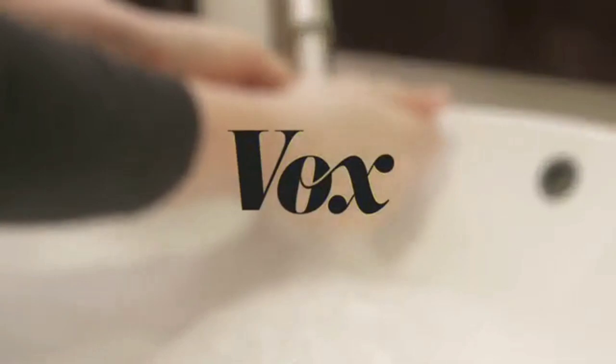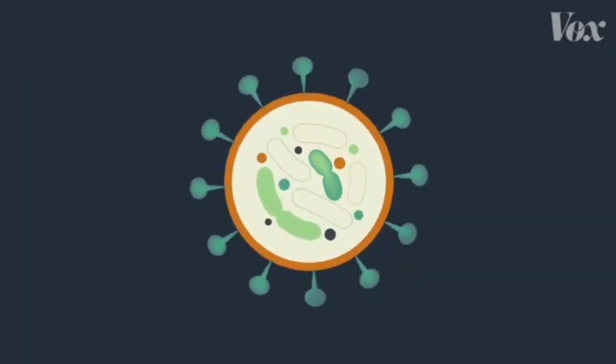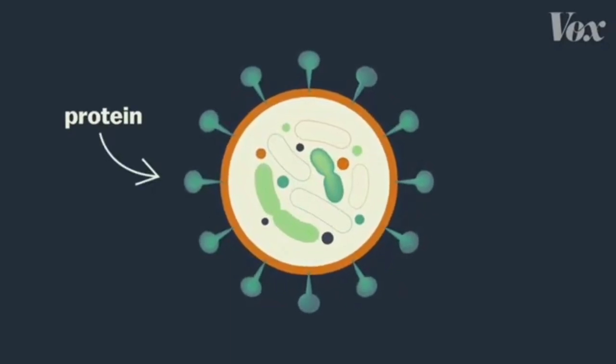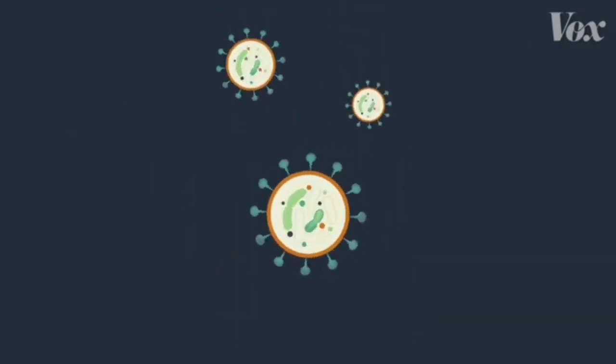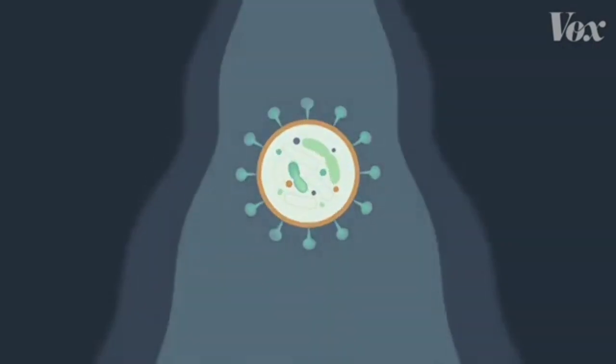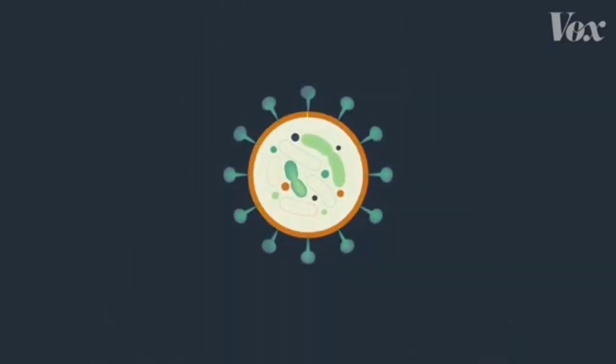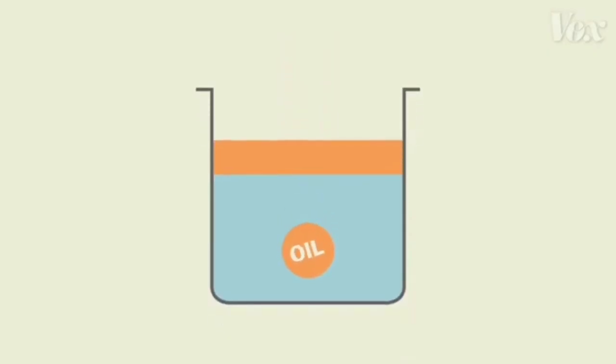Here's how. This is what a virus like coronavirus looks like. It's a bit of material surrounded by a coating of proteins and fat. Viruses easily stick to places like your hands, but when you rinse your hands with just water, it rushes right over the virus. That's because that layer of fat makes the virus behave kind of like a drop of oil.